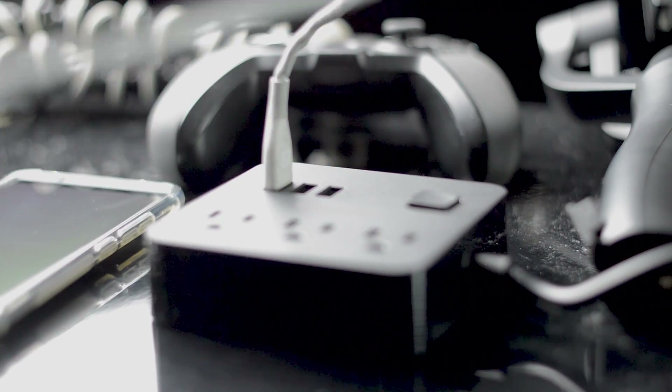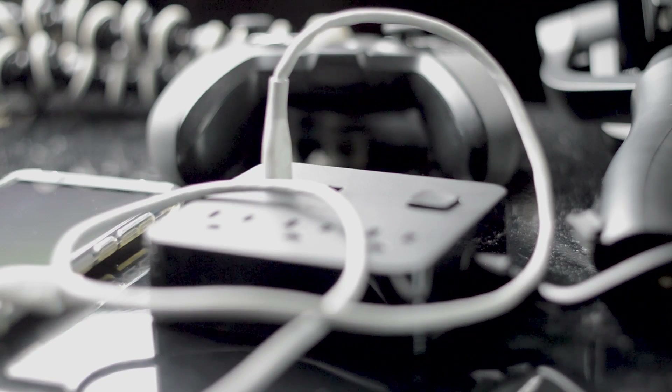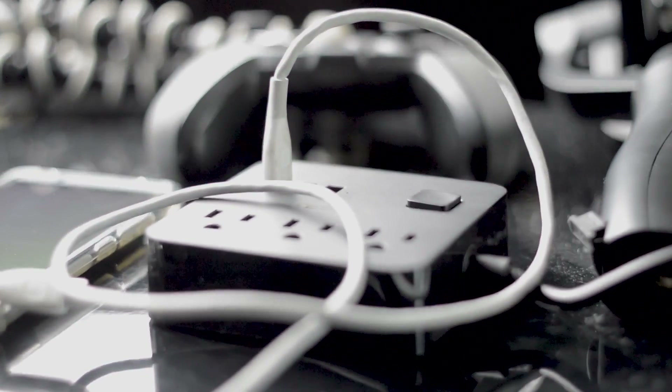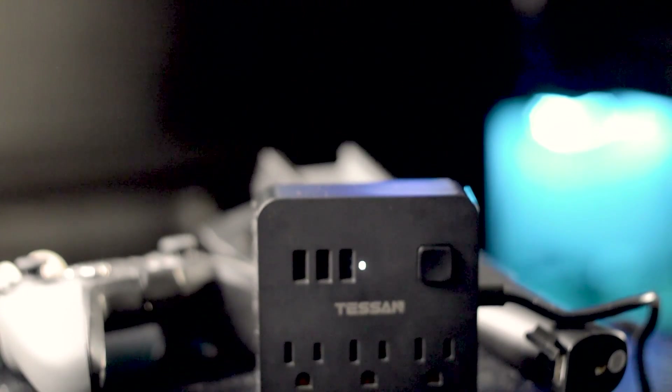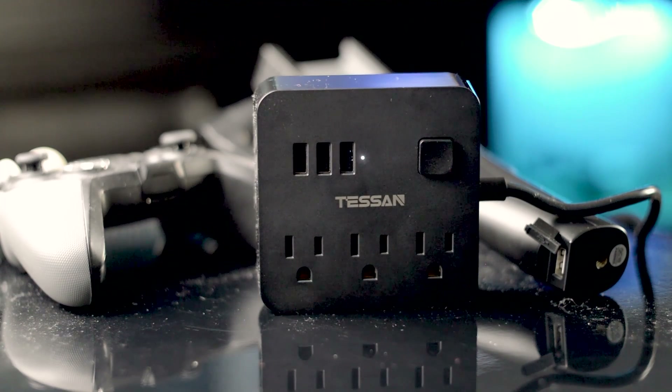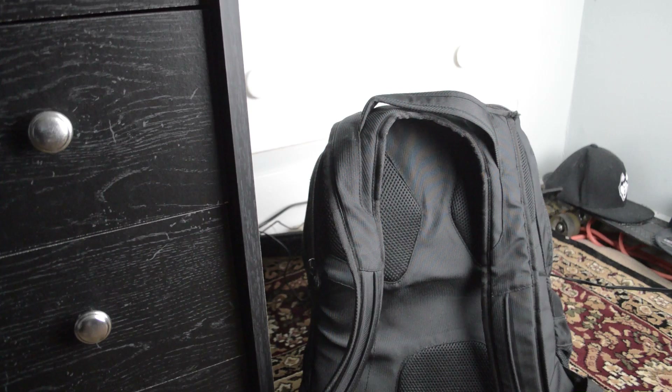The USB outputs are 2.4 amps each, so they should be charging your phone pretty fast. Another important aspect is the cord length — it's around 5 feet, which is more than long enough to reach your table or nightstand. And if you're looking for this thing to reach a little farther, just add an extension cord onto it and you should be perfectly fine.